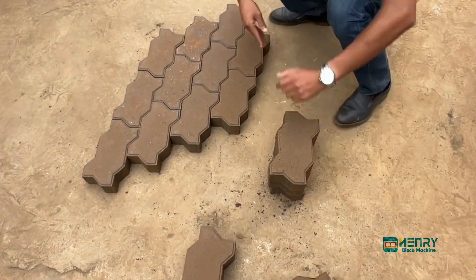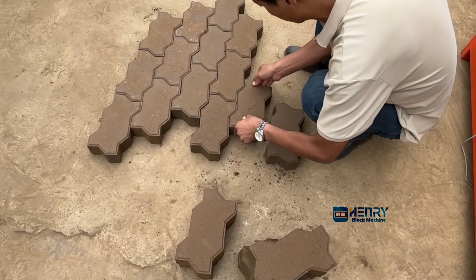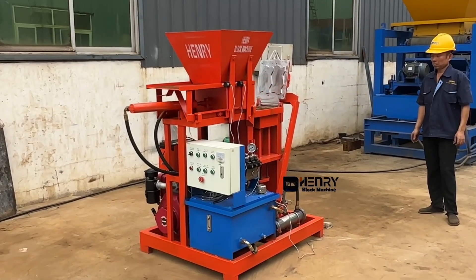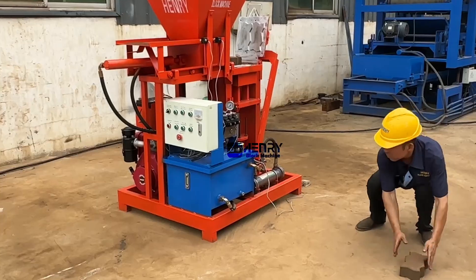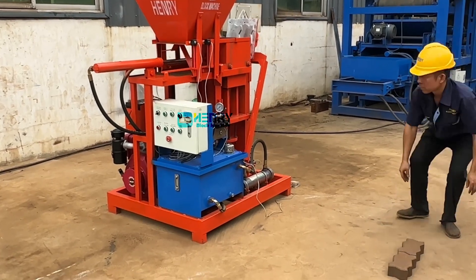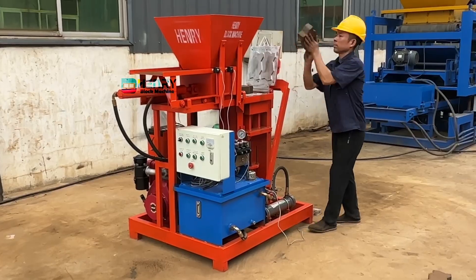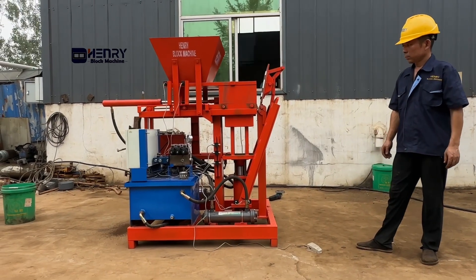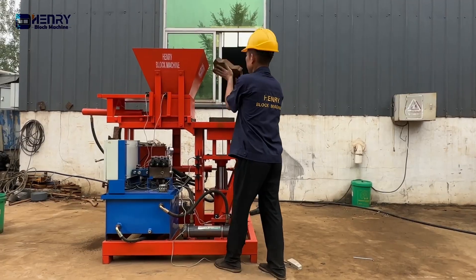We use this machine to make the zigzag interlocking pavers. Now you can see our workers try to lean all.